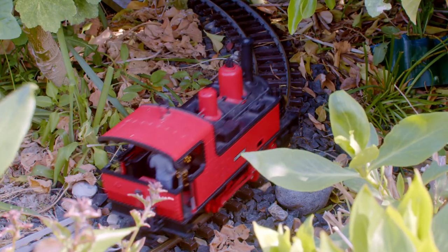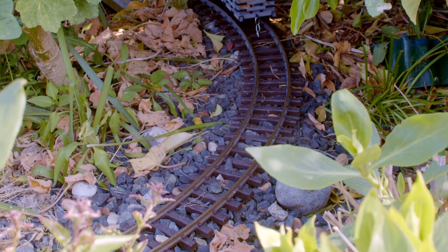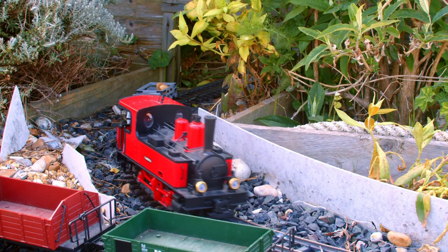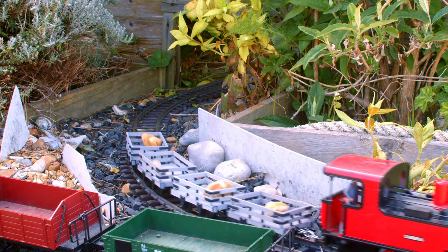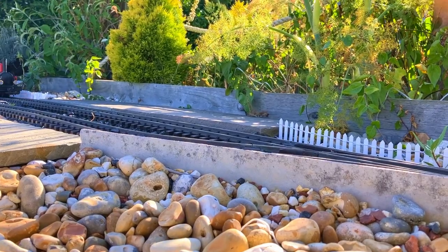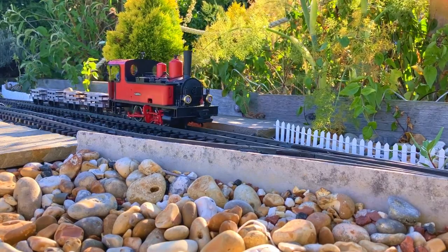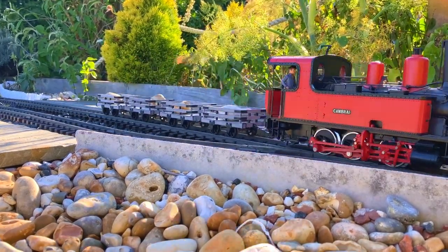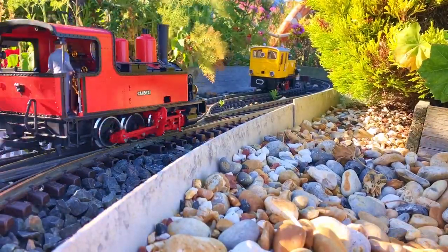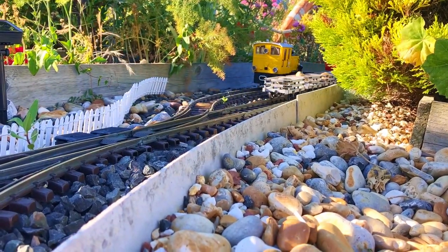All of the wagons are running really nicely — they're having no trouble going over any of the points, and being so small they have no issues making it around the tight curves either. The only thing I'd say is they are a bit light, which is to be expected as they're mostly made from thin wood. I've added some stones to help weigh them down, and this has stopped them from jumping off the more uneven sections of track. I'll probably add a proper load in the future to give them a purpose and add weight, or if I want them empty I could just attach some weight to the underside instead.